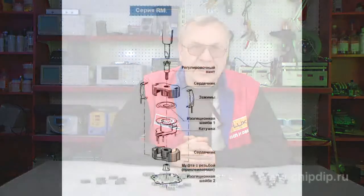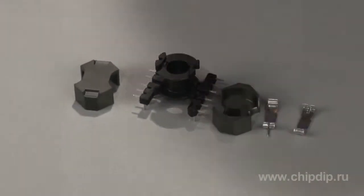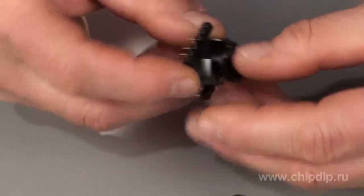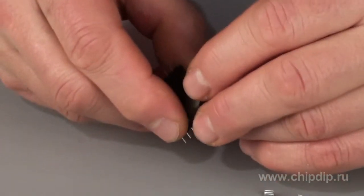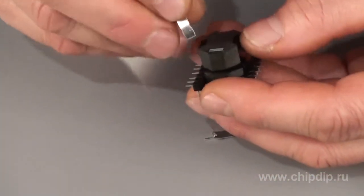RM-series cores were initially developed to fit two main applications: the first one is low-loss high-stability filters, and the second one is broadband data transmission links with low distortions and low signal modulation.